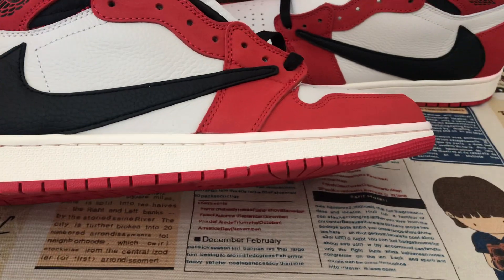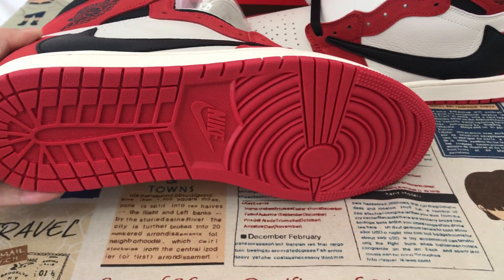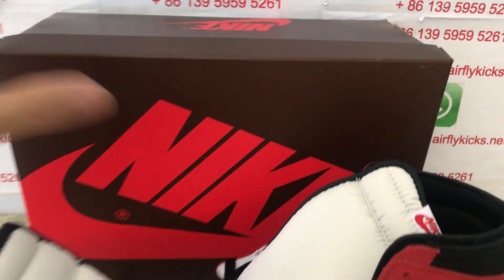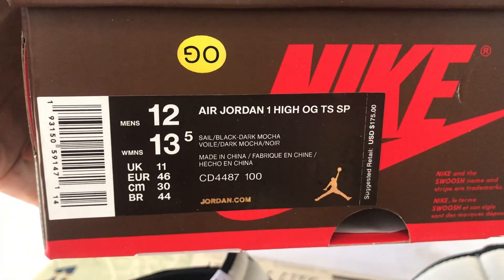Sail color rubber sidewall, and red color rubber also. The shoes come in a box with a box label.